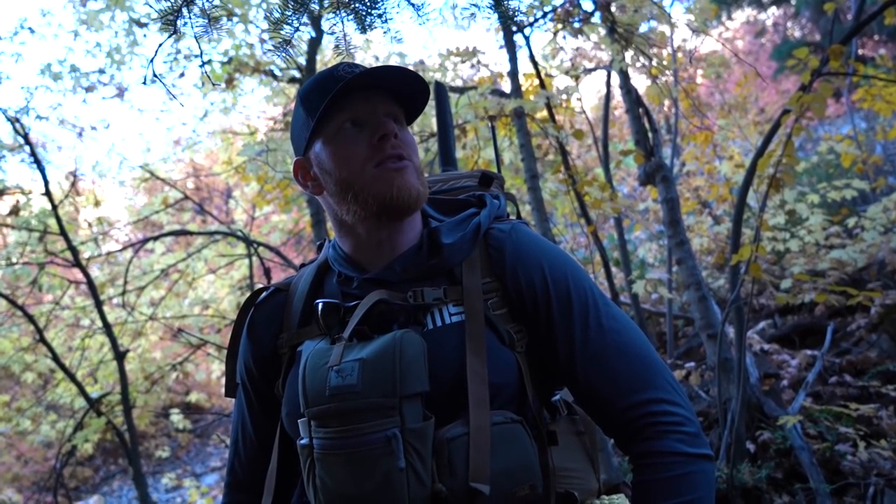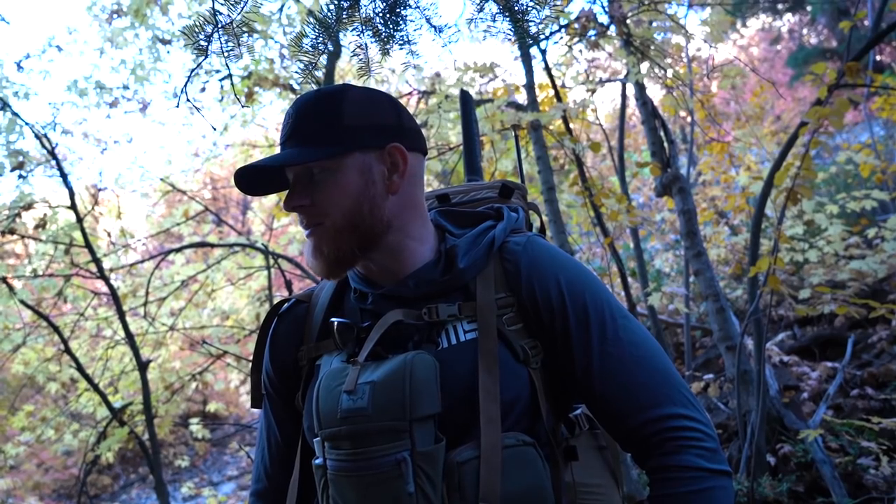We're gonna give it two and a half days and see if we can't turn up a mature buck. Also, Payton and I are doing 75 Hard, so it's gonna make this even more enjoyable trying to get our water in and everything else. Full send.